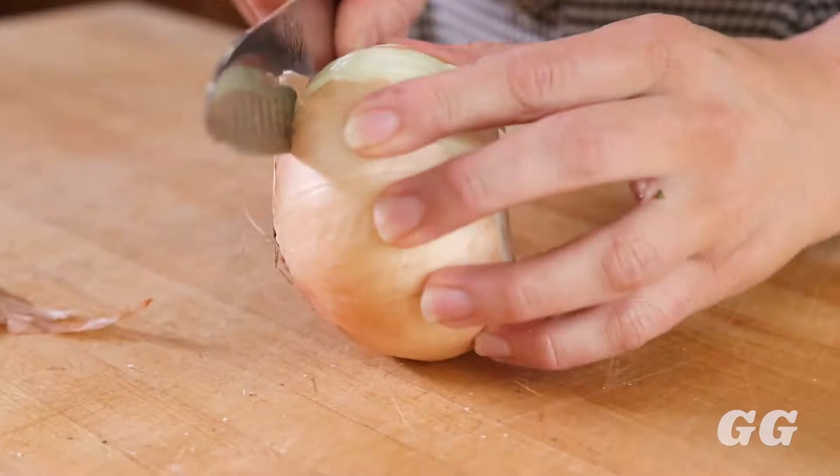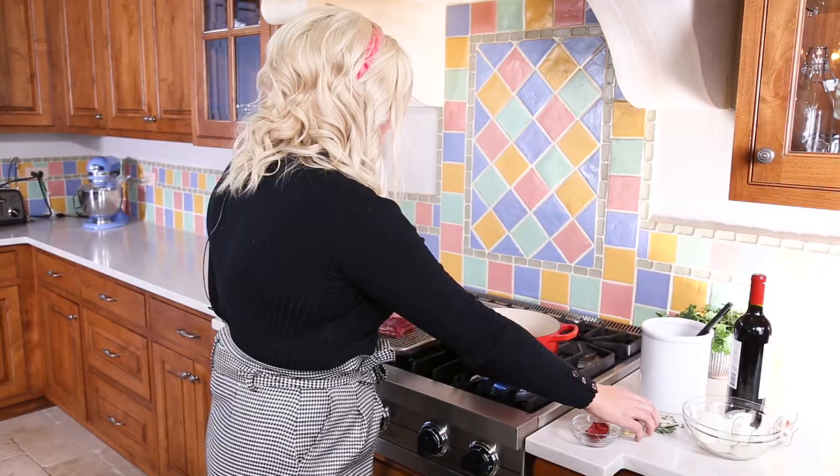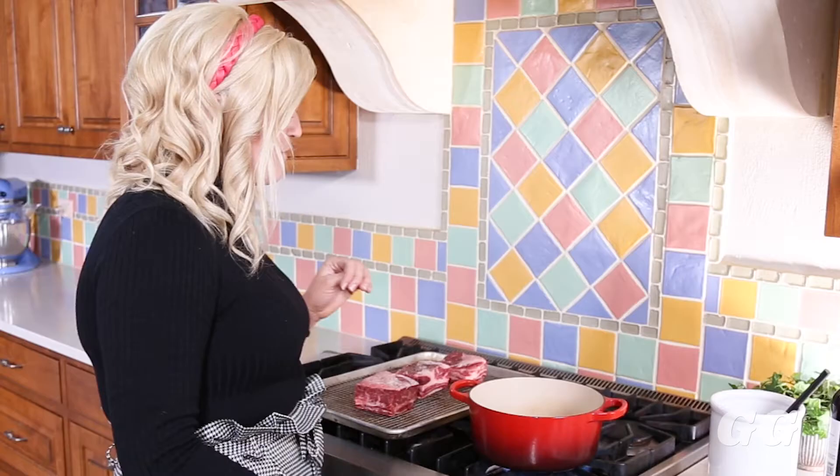Once you have all your seasoning on the short rib, we're going to go to the pot and give these short ribs a nice golden brown sear. Get your heat on high — that way you can get a nice golden brown sear on those short ribs. If you're unsure whether your pot is hot enough, sprinkle a little water in; if it sizzles, you're ready to go. Add your oil and let it get hot for about 10 to 15 seconds.